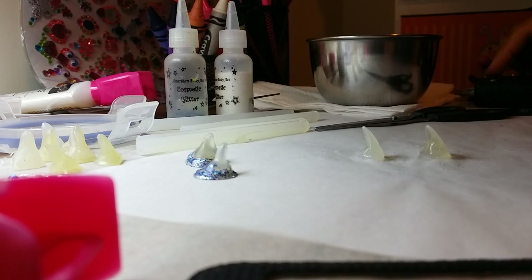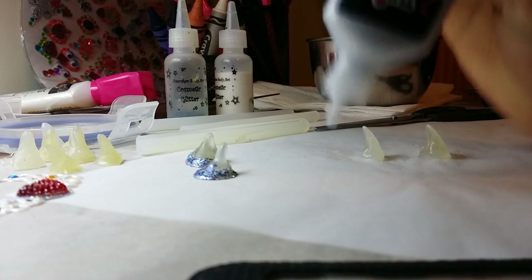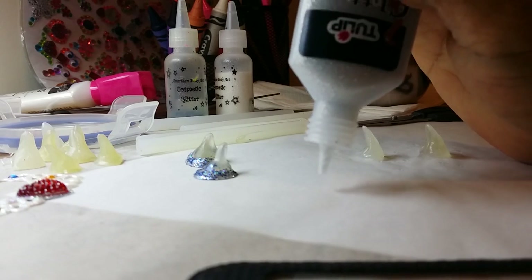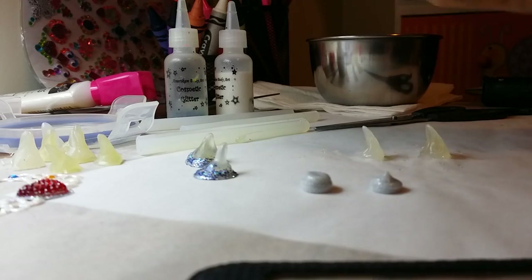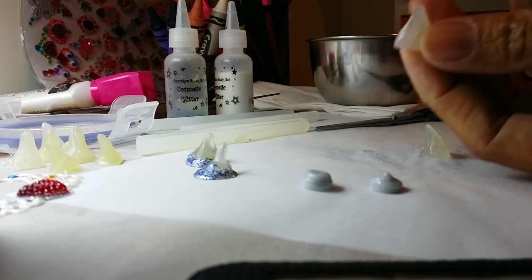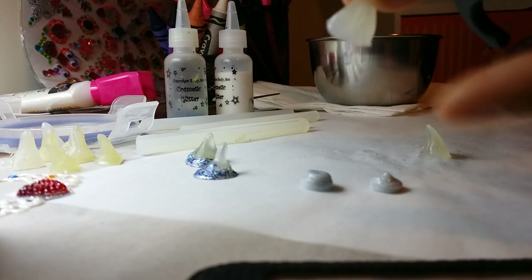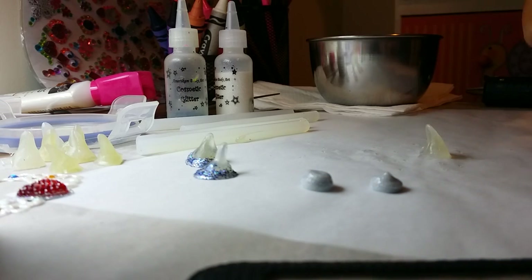Once it's all dry and cool, take your fabric paint and put a blob of it onto the baking paper like that. You can lift the horn up — the use of the scissors is because sometimes you have uneven edges, and if you're fussy like me I would cut that off. I like it to be as round and smooth as I can.